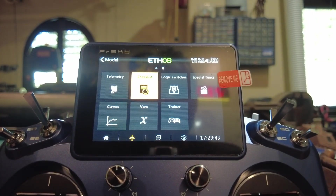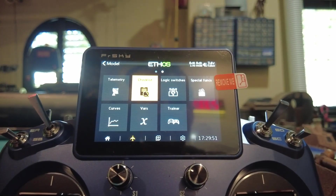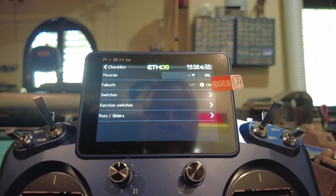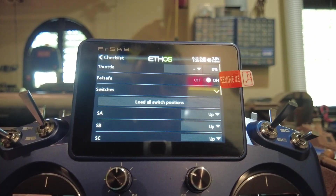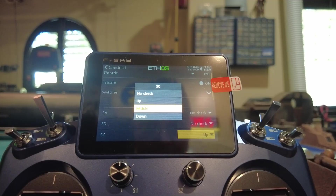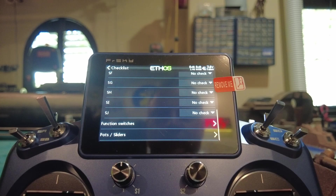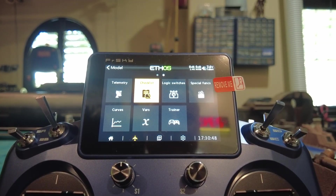Now we'll do a checklist modification — it's in the second menu, keep scrolling, second menu, Checklist. We want the throttle to equal zero and be centered before the radio will turn on. We want the fail safe. For switches, the only one we're worrying about is our ballast system — we don't want to turn it on and have the pump kick on. That's switch C; we want it in the middle position, which is off. Set all the other switches to no-check. Function switches, pots, and sliders don't need checking either — no check on all that.